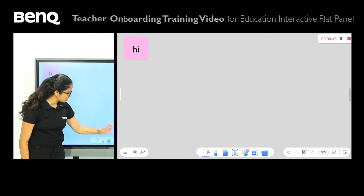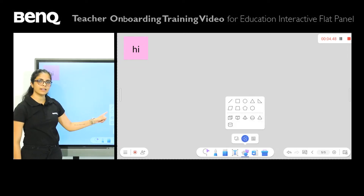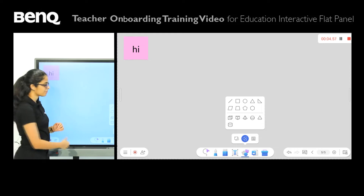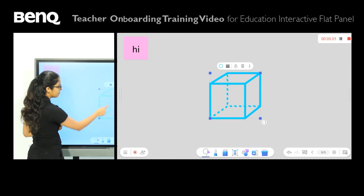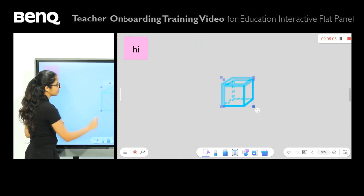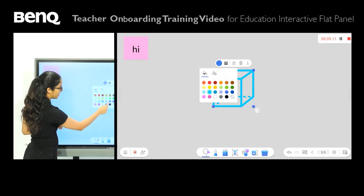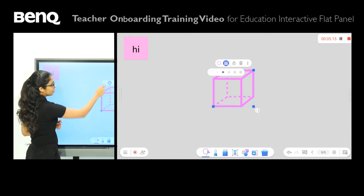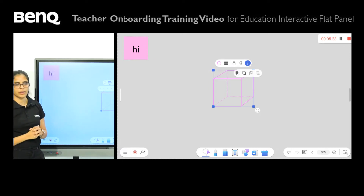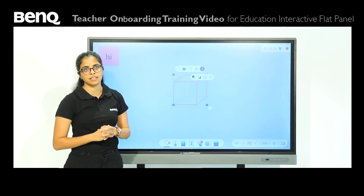We then have a shape option over here — two options: 2D as well as 3D. Depending on what lesson you're teaching, you can select accordingly. I'm going to go ahead and press a square — this is a 3D square. I can increase or decrease the size, change the color of the sides, choose the width of the sides, and use the same options: lock, delete, hyperlink, duplicate, etc.